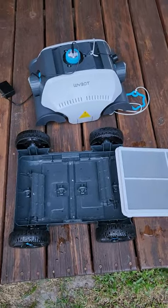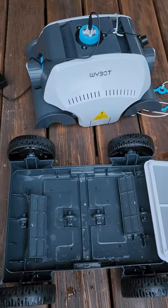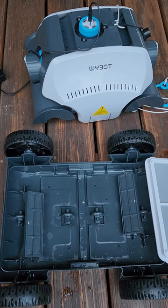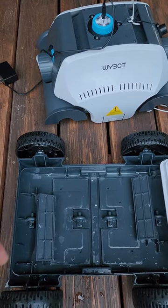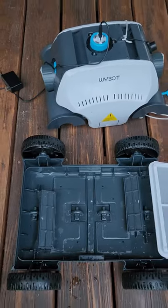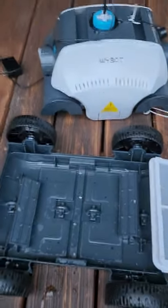This is a one-month review of my YBOT pool vacuum cleaner. It's rechargeable and runs about two hours after charging. Charging time is roughly about five hours, but I charge off my solar system so no cost on utility bills.